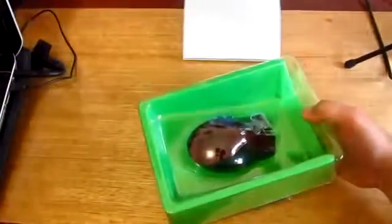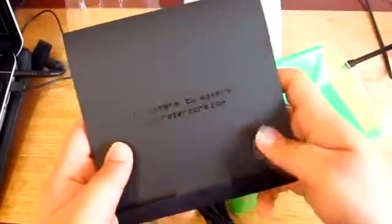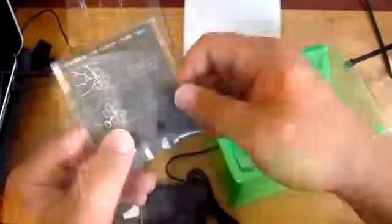As we cut the tape we then slide the packaging out, and inside you'll see all your documentation which includes the warranty as well as the stickers and your user guide manual. Last but not least are your thumb rest pins.